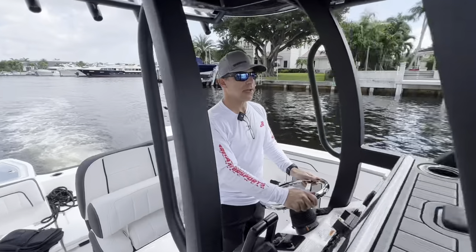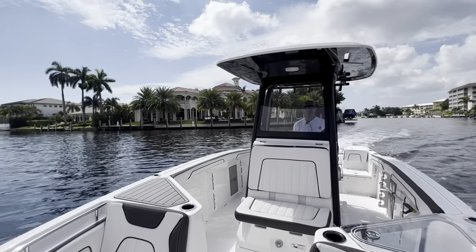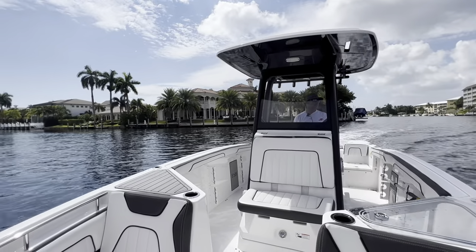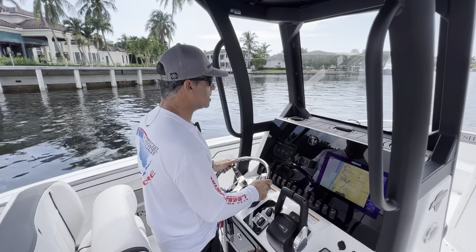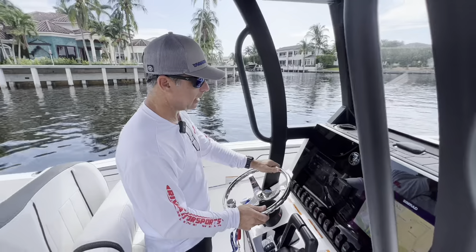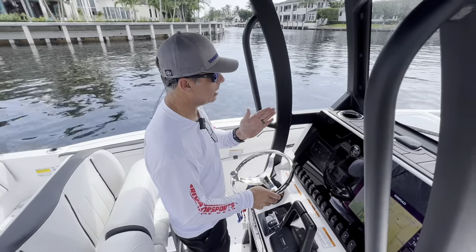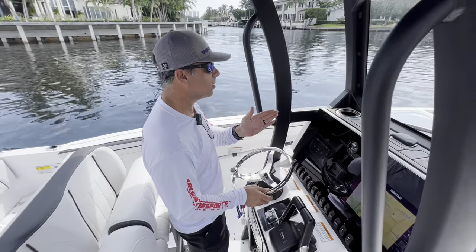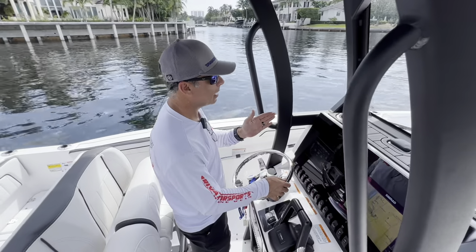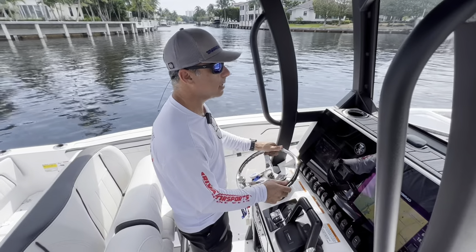The thrust vectors are now installed and the boat is in the water. We're testing them to see how they perform. Overall, I have to say that I'm impressed. Straight line stability is much better and the boat is handling very predictably. If you look at the wheel, you'll see that normally on a jet boat you're doing minute corrections all the time — you will still do this with the thrust vectors, but much fewer.